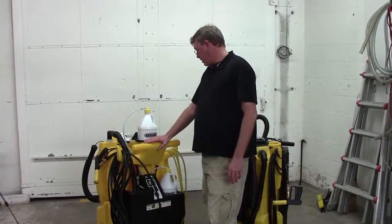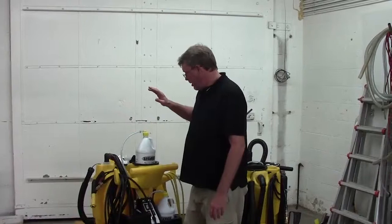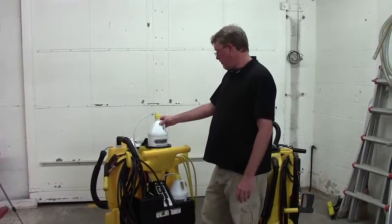First thing, obviously, is the gun needs to be in low pressure. Also, the chemical cap can be a problem. The meter tip could be plugged. The chemical plug inside the jug of chemical may have a problem as well. So we're going to show you how to narrow down the problem and troubleshoot this.